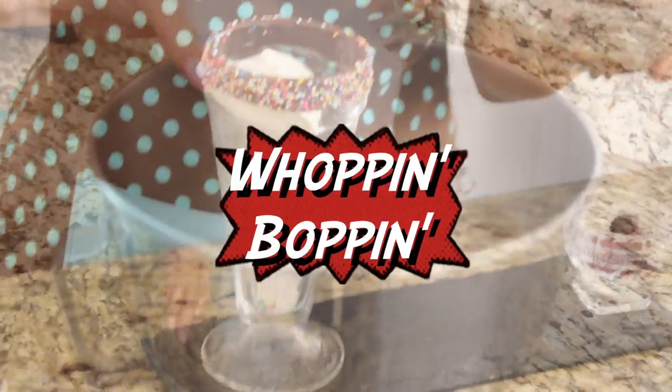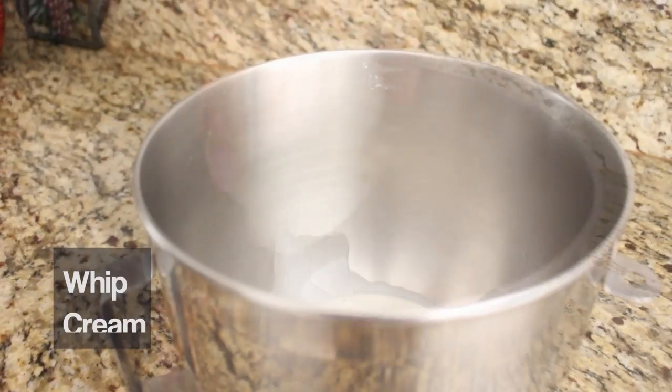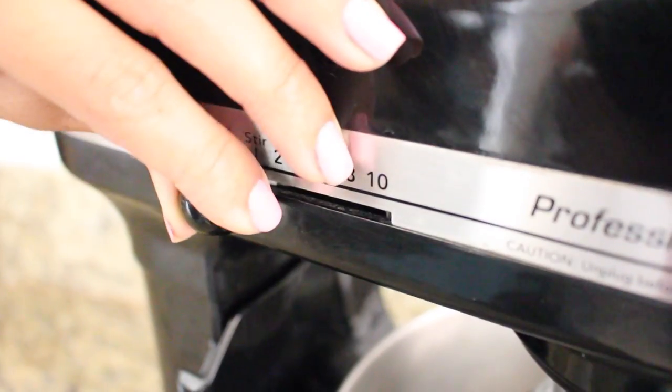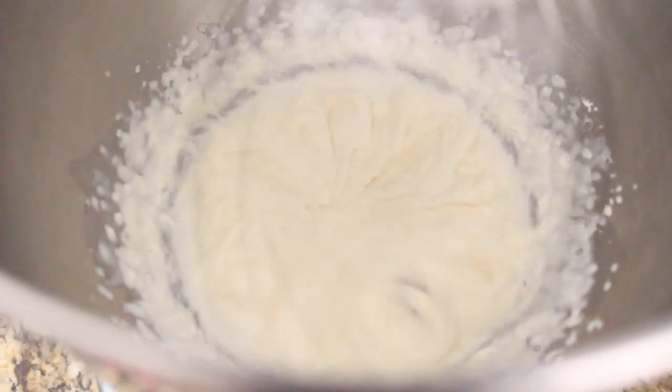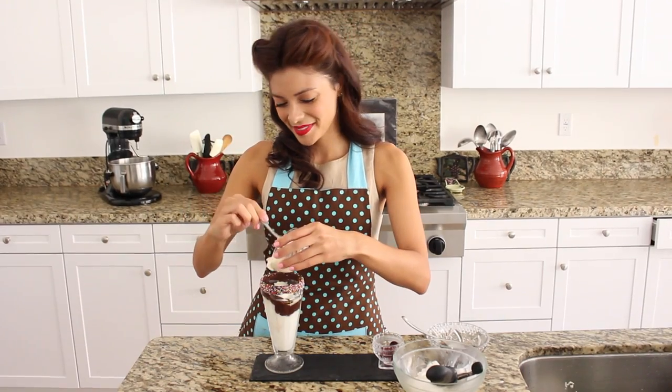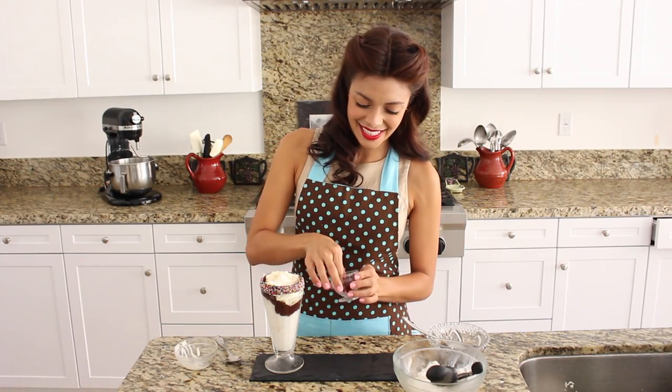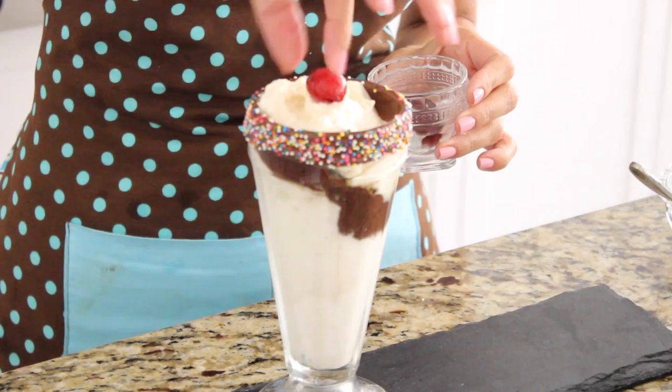Then of course our Wappin' Boppin' Whipped Cream. Now this is super easy to make homemade — all you need is some heavy cream, powdered sugar, and vanilla extract. Mix it all up in a mixer and you are good to go. Now I'm going to scoop it right onto the top. And then of course you can't forget a cherry. Perfect!